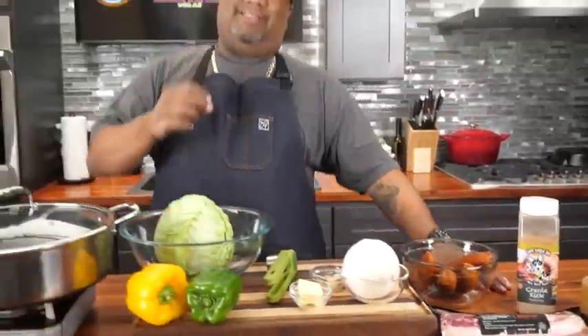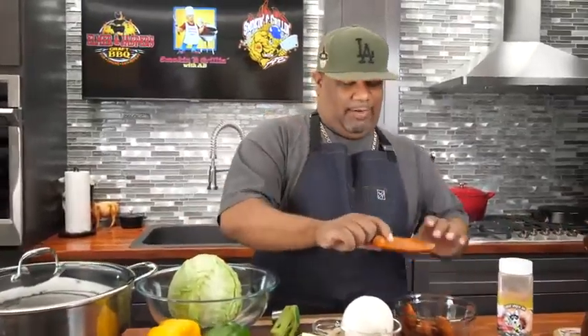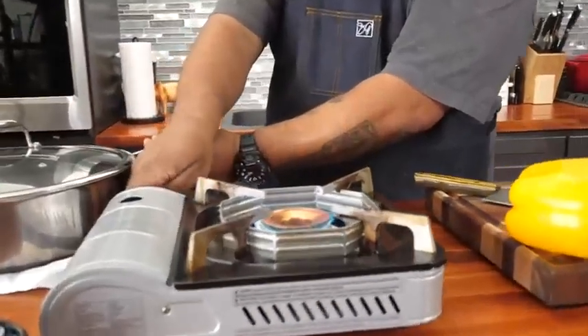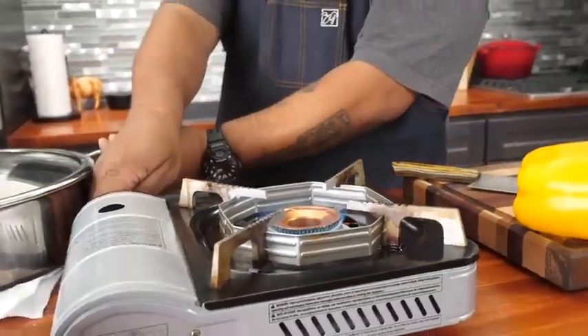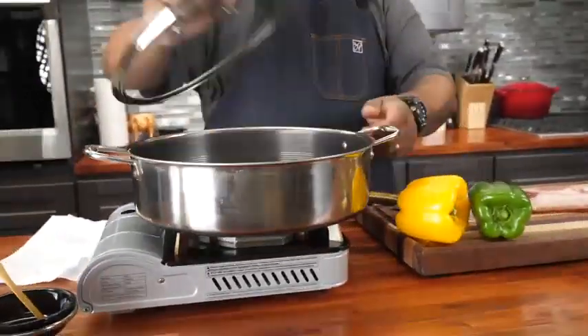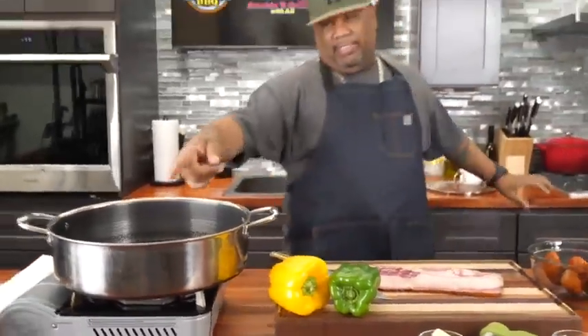And then this right here is the chicken andouille — what's inside here is what's gonna put all of the flavor in the bottom of this pan. That's what we're gonna sweat and cook everything with. I'm gonna set my heat to a medium flame. Today I'm using my frying pan — that's made by HexClad, if you guys get a chance to check those out.